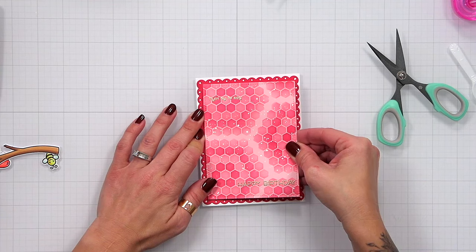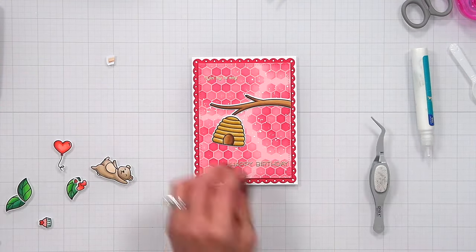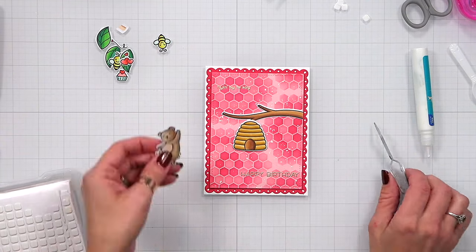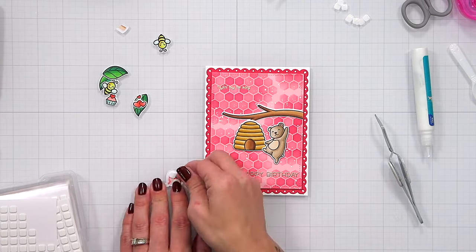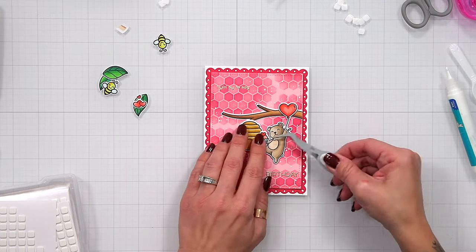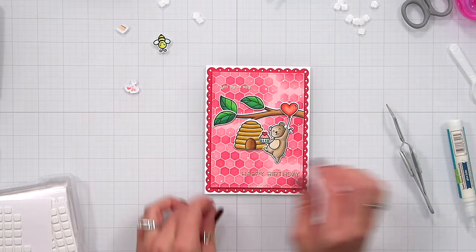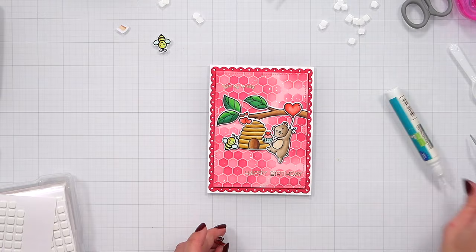Now I can start assembling the scene, referencing my photo to know where everything goes. I trimmed a little off the branch so it looks like it's coming in from the side without a clean stamped edge. Some pieces I'm adhering directly to the panel; others get thin white foam squares for dimension. I start with pieces furthest in the back — the branch first, then the hive popped up, then the bear with his balloon, and the cupcake with liquid glue. The leaves I alternated between gluing flat and adding foam squares.